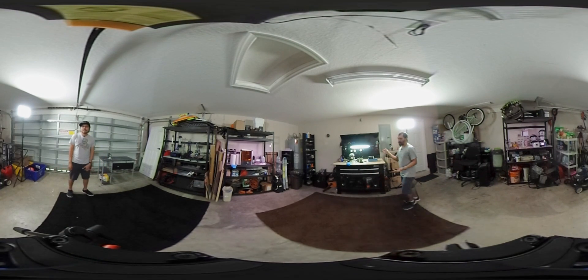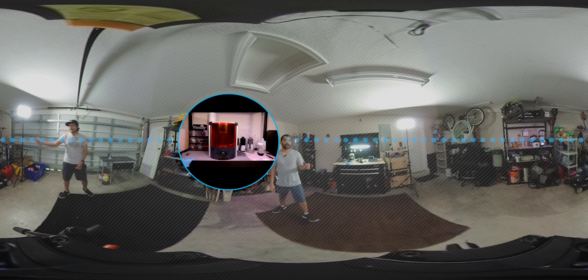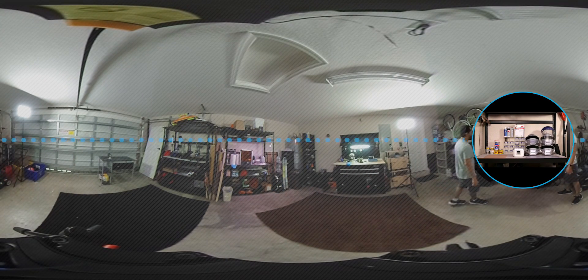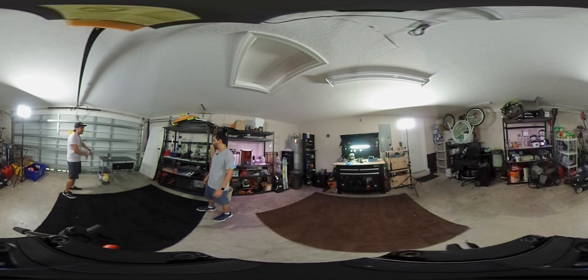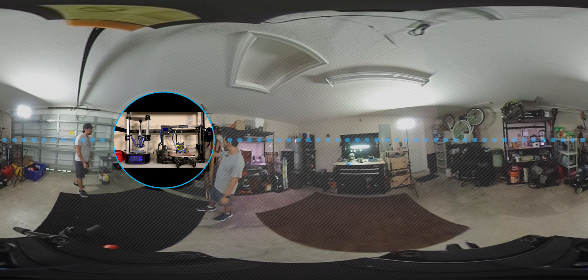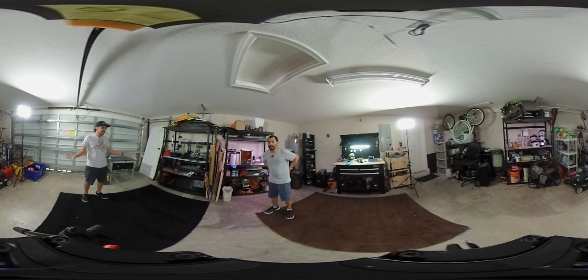This is the garage - this is where we do a lot of the sanding and post-processing work. We have the Ember 3D printer over here with a station for doing all the cleanup. Another station is for staining, applying finishes, and other things like that. If we need to drill or cut anything with a lot of sawdust, we do it at this table because you can easily clean it up. We also have the LulzBot and Orion Delta 3D printers over here - those work well because if you ever need to print ABS, it's nice and warm in the garage.